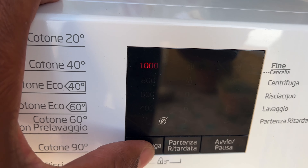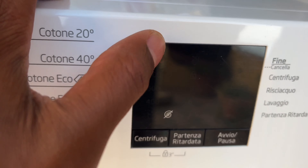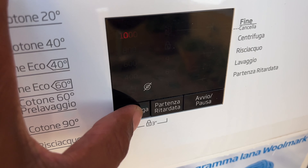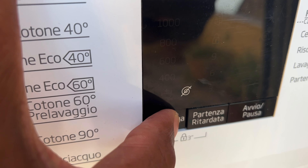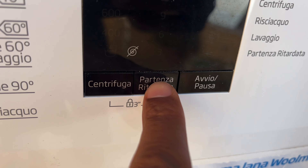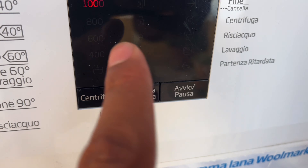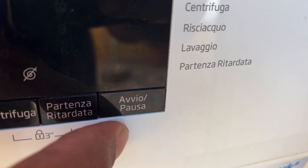Next is the centrifuge — you can select the spin speed. Because it's a large load I'm going to keep it at 1000 RPM. For a smaller load you could take it down to 400. Then there's the delayed start option — you can delay up to nine hours. I'm not going to delay; I'll just get started.